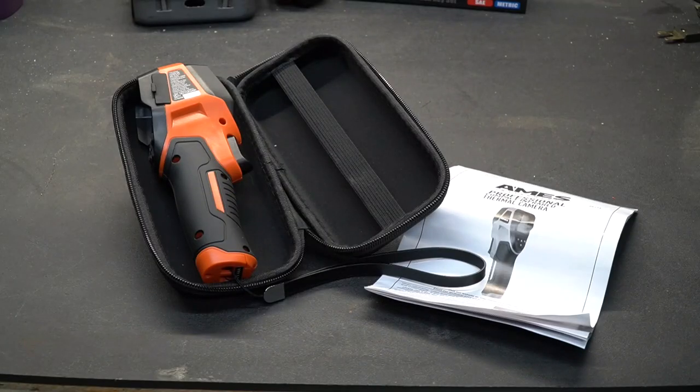So there's my quick review of the Ames Professional Compact Infrared Thermal Camera. I think any mechanic who had one of these in their toolbox would find it very valuable and be able to get information they couldn't get any other way. If you like these types of videos, please like and subscribe, take a look at some of my other videos, and at the very least you might be entertained.